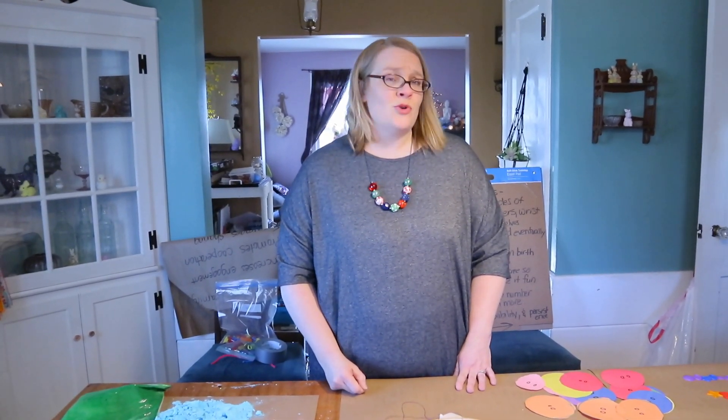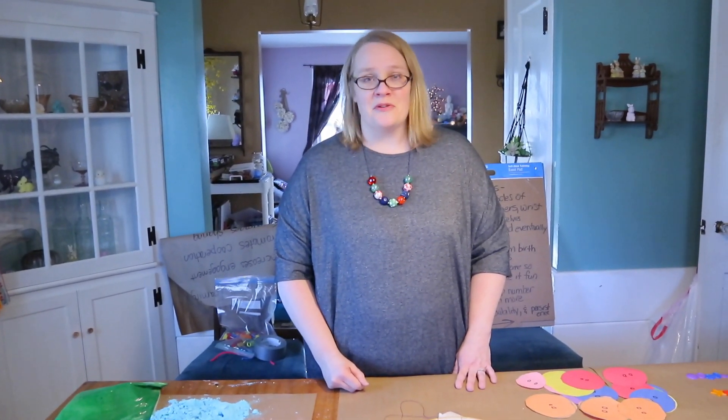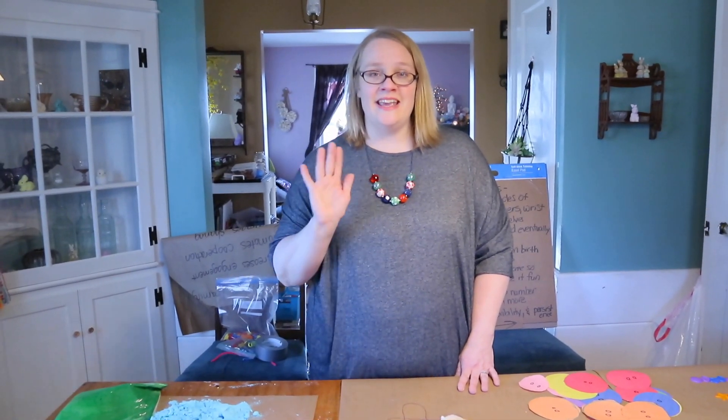Thank you for joining me — I hope you enjoyed this story! Don't forget to subscribe and come see us again. We'll have more videos soon. Take care!